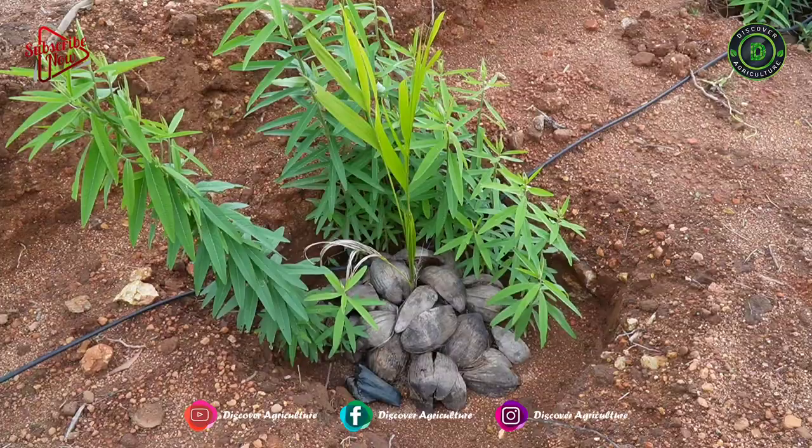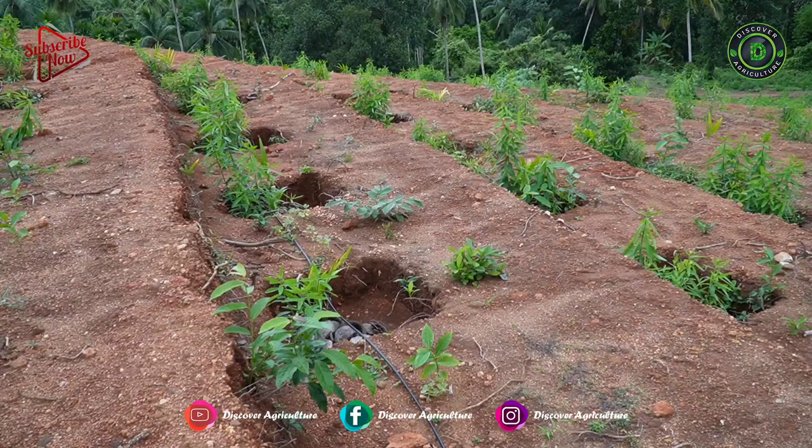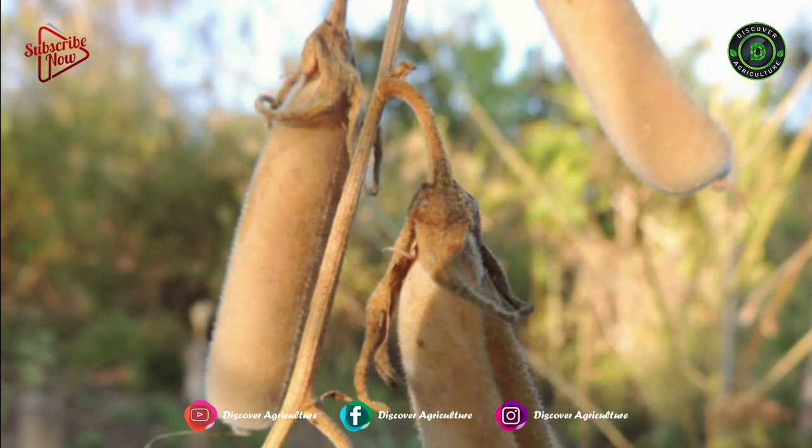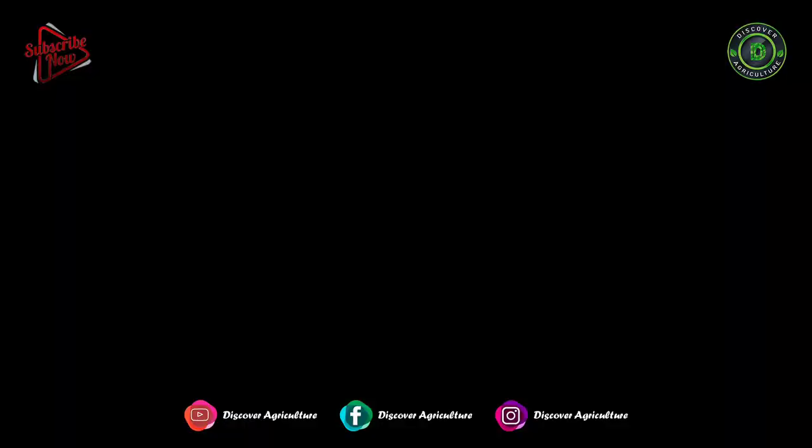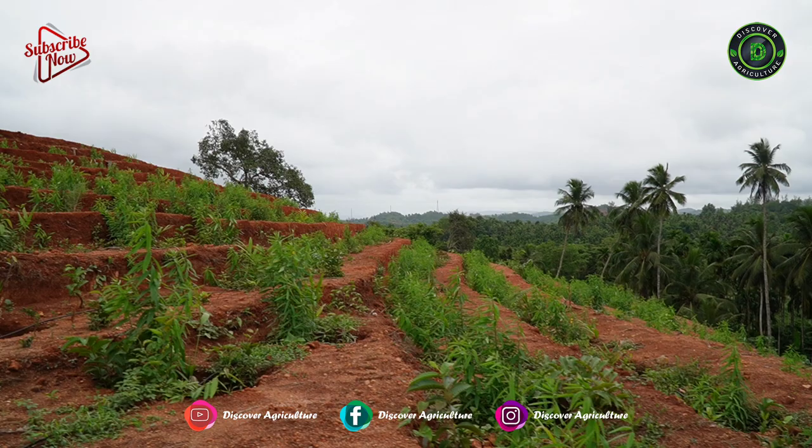Sunhemp Plant Characteristics: It is a branched, erect, herbaceous shrubby annual-growing plant. It can grow 3 to 9 feet high with bright green and elliptical leaves. Sunhemp has deep yellow terminal flowers and the light brown pods are small and inflated. It has a well-developed root system with a strong taproot.